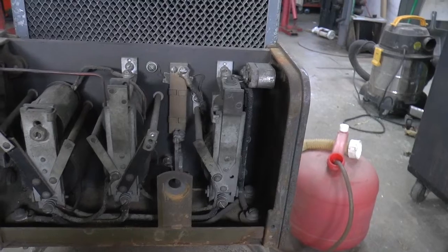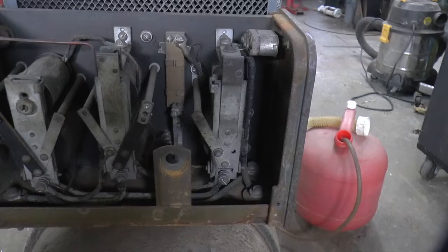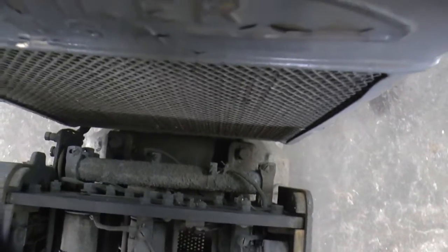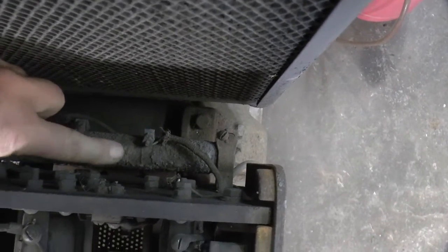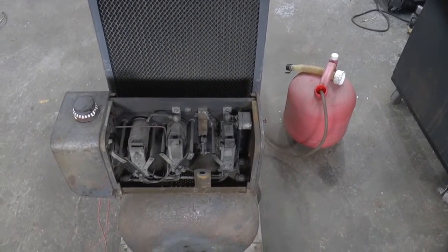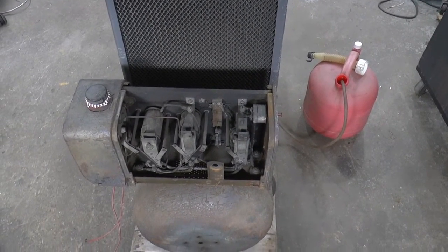Got a bunch of relays — I'm not sure what they are. I did find some information on the internet. I'm sure that all these contacts are probably cruddy, and there are two porcelain resistors with adjusters on them back in here, and as you can see they're pretty crusty looking. So I'm probably going to wind up going through that whole control box.